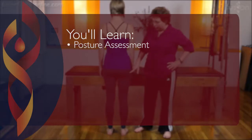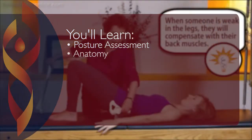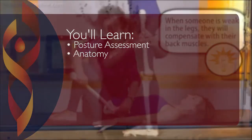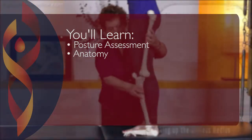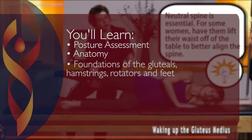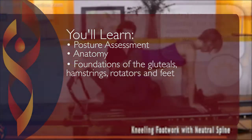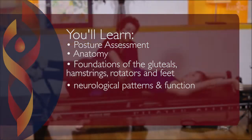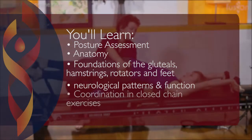You'll learn how to assess your client's posture and understand the influence of the posterior leg and hip muscles. We'll also cover the anatomy of the posterior lateral hips and how they are important for good alignment of the legs and spine, how to build better foundations of the gluteals, hamstrings, rotators, and feet, and how a client's neurological pattern can prevent good function of the legs and posture.